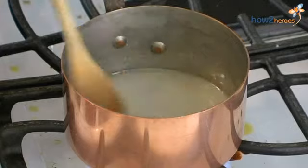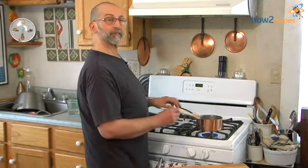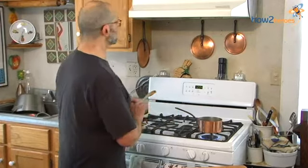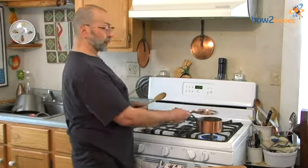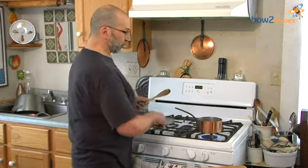Should you get a lot of crystals on the side of the pan, you can take a wet pastry brush and wash the crystals out, and that will help prevent crystallization. But an easier thing to do: if you see the crystals build up, just cover the pan for a couple of seconds and the moisture will drip down and wash away the crystals.